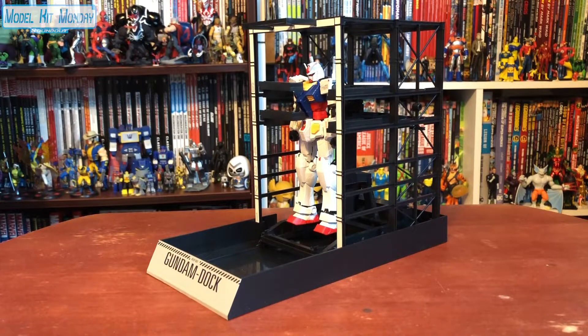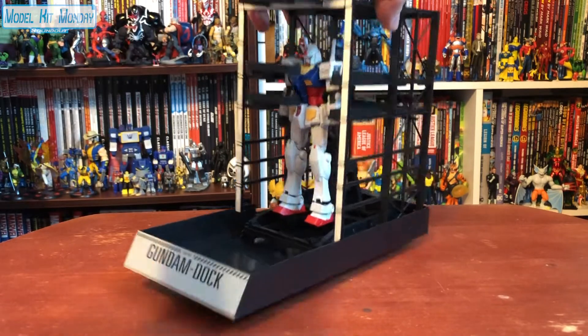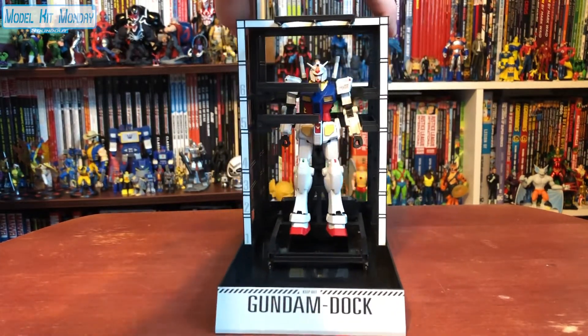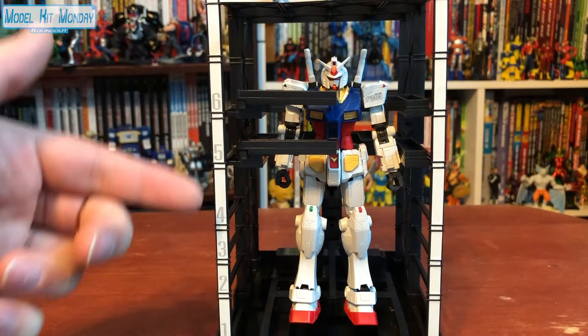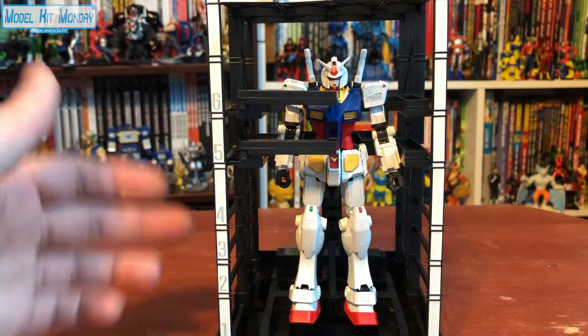So here's the completed Gundam dock and Gundam. For full disclosure, all I did was straight build this and apply all the decals without any additional panel lining work. So this is kind of what you'd expect right out of the box. And yeah, this thing's amazing. I love the details on this kit, especially the Gundam dock. This is one giant sticker down here, and then up here you can see the numbers for each level, which is really nice. These lined up pretty good overall.